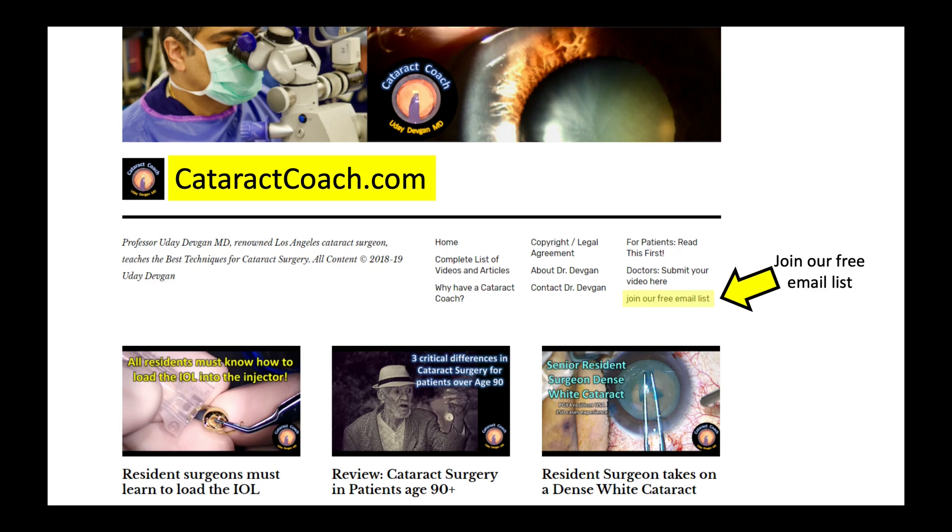I want to remind you as well — please go to CataractCoach.com and sign up for our daily free email. Every morning in your inbox, a new email with a new video. I use YouTube to host the videos — if you're a YouTube fan, thank you very much. Keep in mind that I post YouTube videos in batches, and then we have them very well organized on CataractCoach.com.